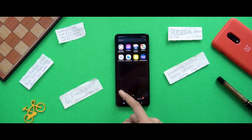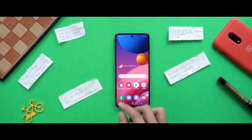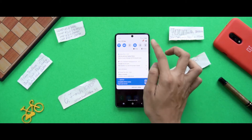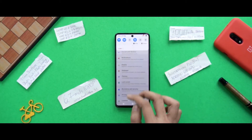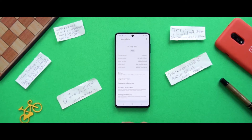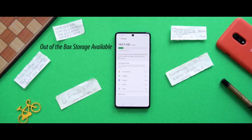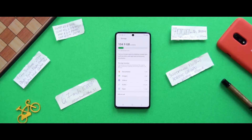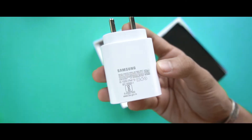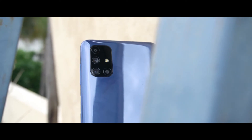The M51 finally comes with a Snapdragon processor — the 730G — with 6GB or 8GB RAM options. Storage uses UFS 2.1, which is a little disappointing. The 7000mAh battery pairs with Samsung's 25W charger, which can charge from 0 to 100% in about 115 minutes, roughly 2 hours — which is decent.